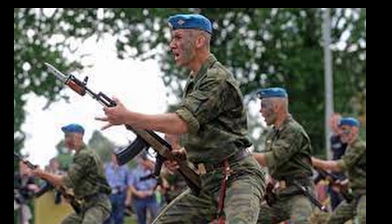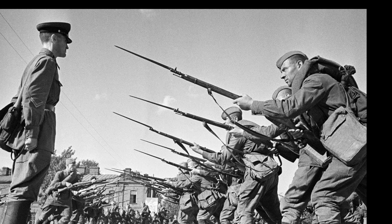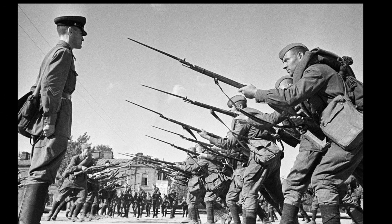Over time, firearms became much more effective, and close combat became less and less common. Therefore, long bayonets became obsolete.